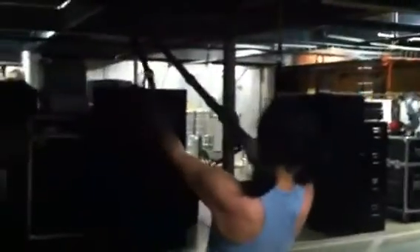Okay, back down for another TRX exercise. Alisa is performing the TRX Y deltoid fly. This hits the rear of the shoulders, and this is how Alisa gets those nice shoulders. Look at those rear delts rocking out right there — nice job.